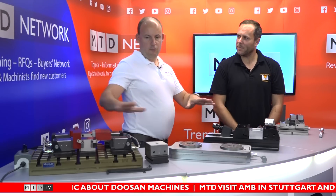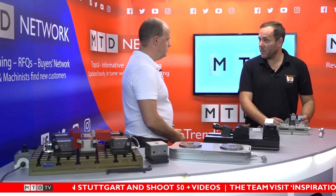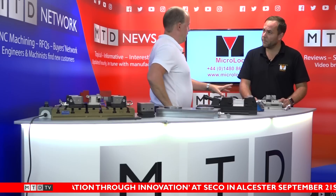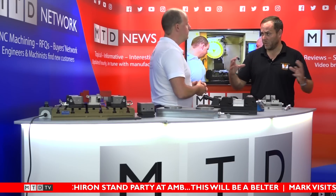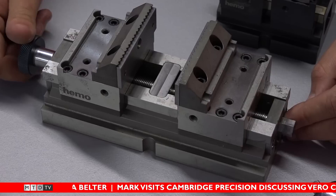Starting from left to right, this is the Hemo 5-axis vise, manufactured in Switzerland to a very high accuracy. They come in three different lengths: 75mm wide, and we do the 100, 150, and 200. They're mainly for five-axis machines, though you can bank them on three-axis machines to hold multiple parts. They're high-pressure vices — nearly three tons of clamping force. They have a pull-down motion for security and are self-centering, clamping laterally. The teeth bite the workpiece without needing to pre-op the part.